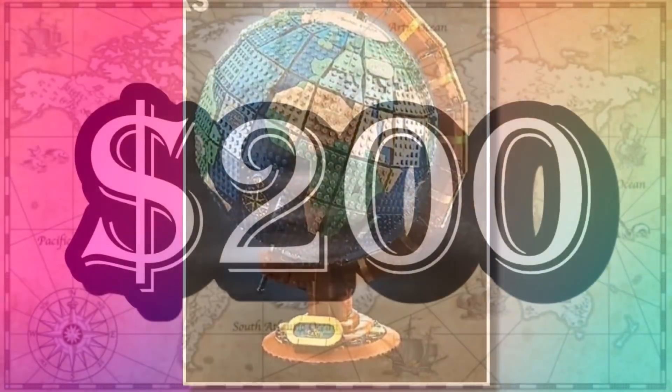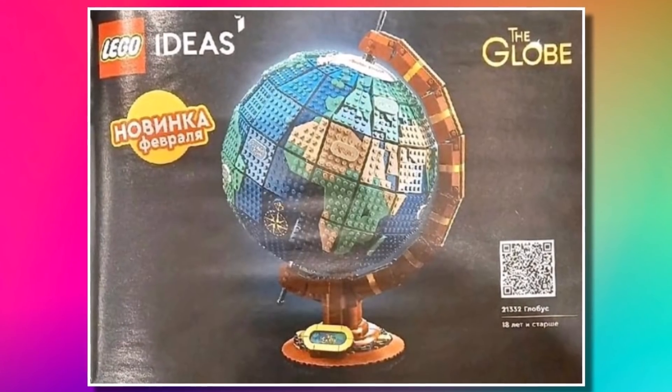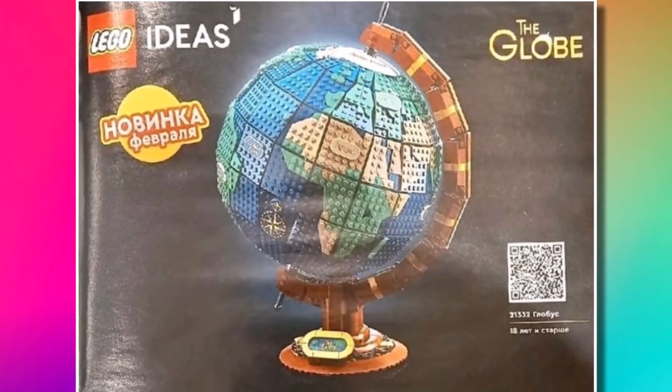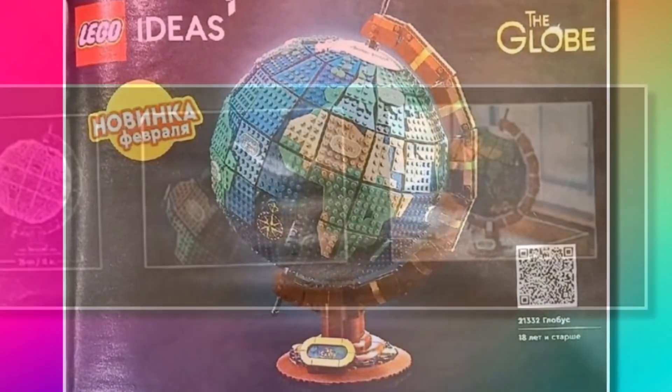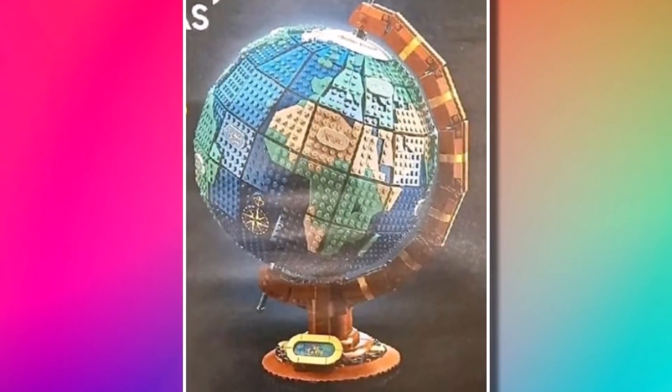That $200 price tag is not cheap, but I think it is worth it for what you get. There will be a lot of Technic involved in the building — you can see quite a lot already just from this one image. For the official reveal, images are coming around the middle of the month, around the 15th, but this catalogue image gives us a pretty good look.